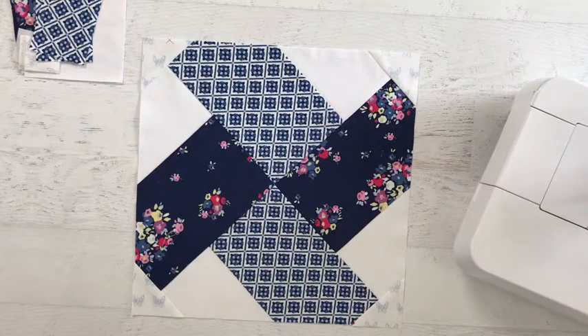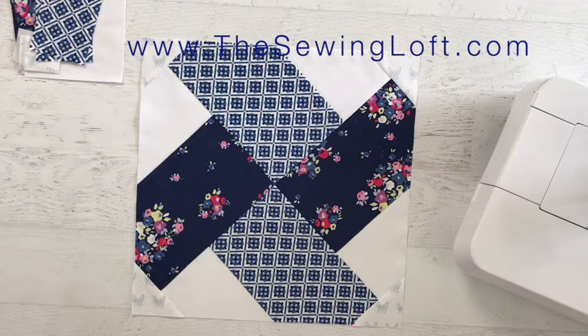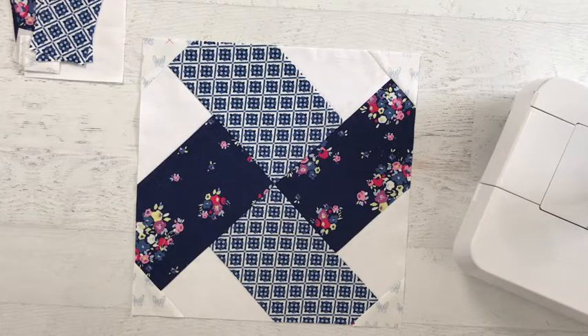Hello friends, let's take a look at the assembly of the Connecting Corners quilt block from the Blocks to Quilt series at the Sewing Loft. The pattern is available in two sizes, both a 12 inch and a 6 inch finish block.